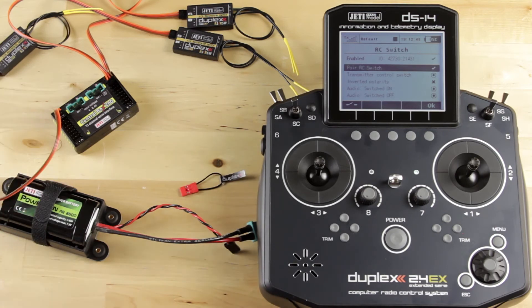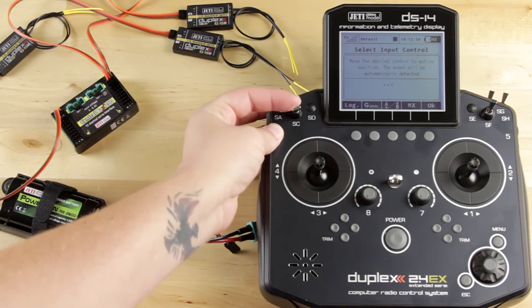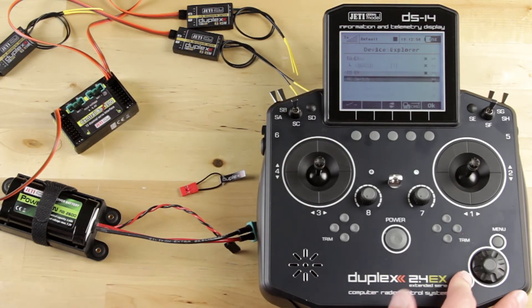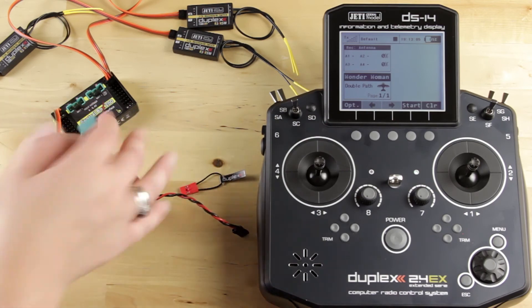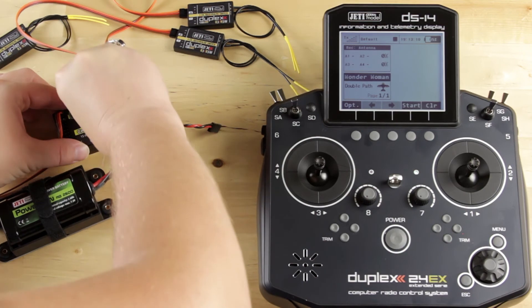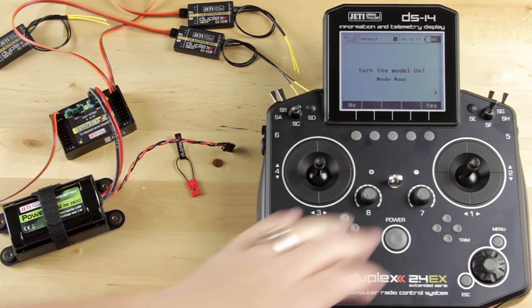Now I want to set up a switch so that I can turn it on and off with my transmitter. So go down to Transmitter Control Switch and I'm going to assign SC. Now that that's assigned, I'm going to hit OK and go back to the home screen. You can see that it's not on. Go ahead and power everything on, then flip the switch, and it'll ask us if we want to turn the model on — so yes.